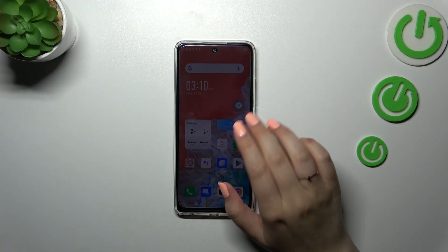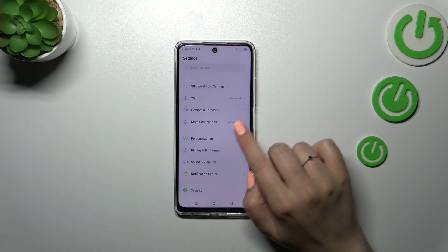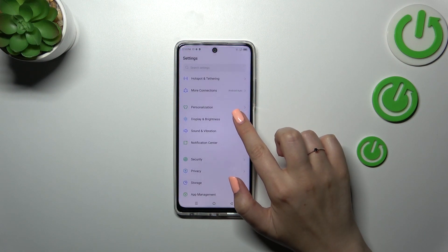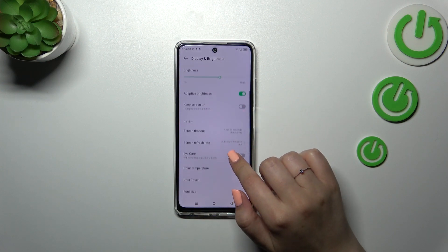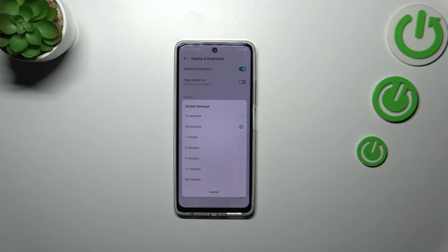As you can see, my device blacked out a little bit too fast. So in order to change it, we have to enter the Settings and scroll down a little bit to find Display and Brightness. Then scroll to find Screen Timeout and tap on it.